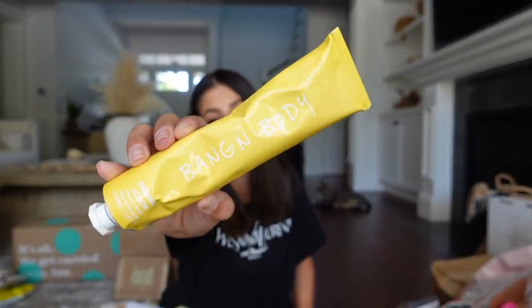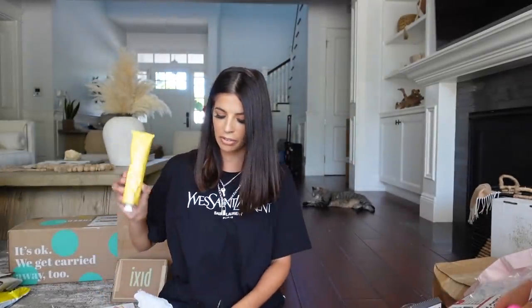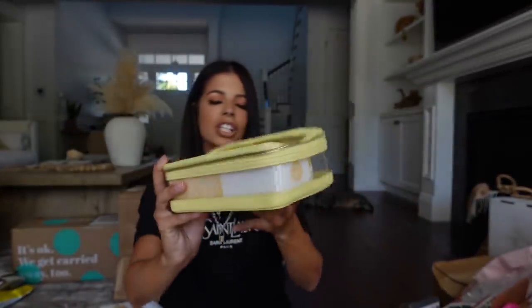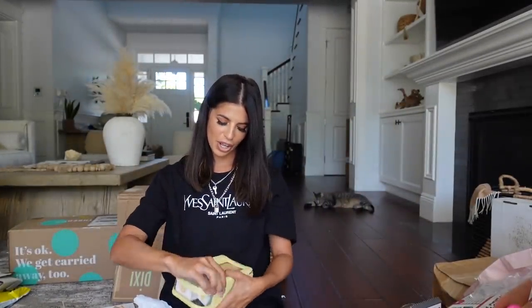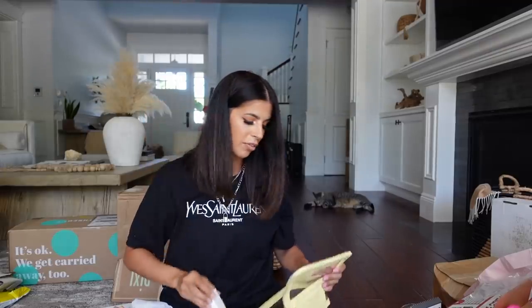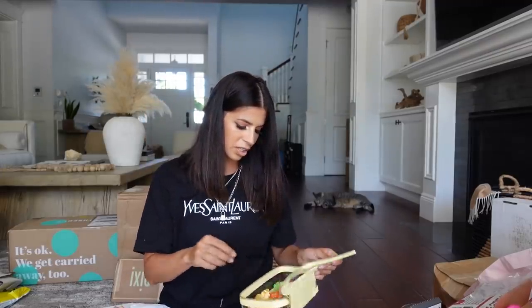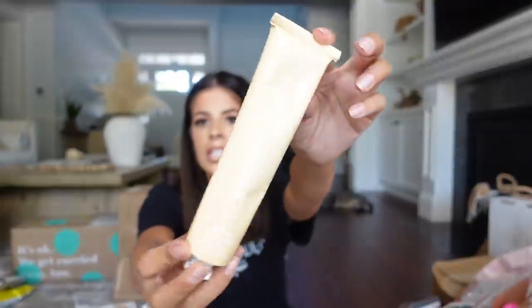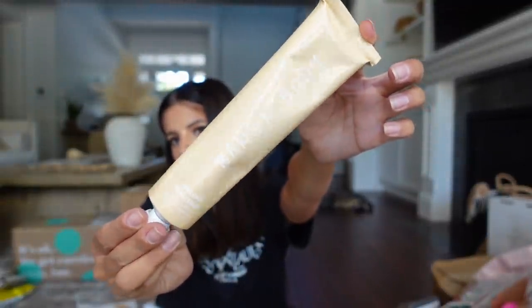We got a package from a brand called Bangin' Body — they sent me firming lotion and a cute makeup bag which has scrunchies and hair clips and starburst. They have three different products: a skin scrub, a body firming cream, and a lip and eye balm. I love the makeup bag and the color of it. Thank you guys so much for sending it.